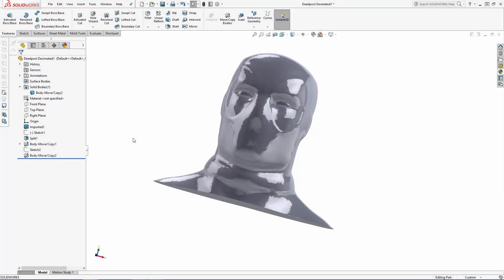Welcome SolidWorks users to part two of our four-part series where we are designing a Deadpool tool holder. No better place to hold our sharp tools than the regenerating degenerate's head. In this part of the series we'll begin manipulating the bust, scaling it to the desired size and simplifying the top surfaces of the head a bit.